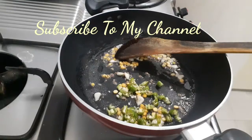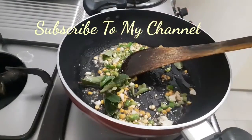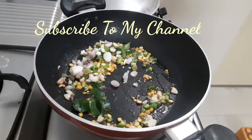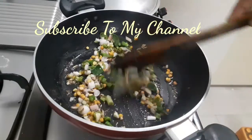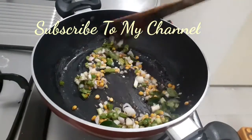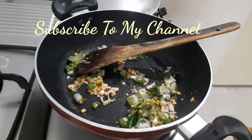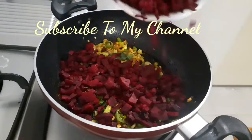We will fry the aroma. We will fry the oil. We will fry the spring onions and onions. Let's put a little bit of heat to it.